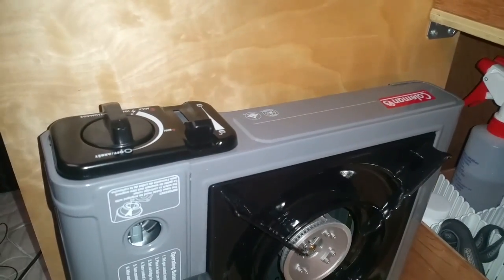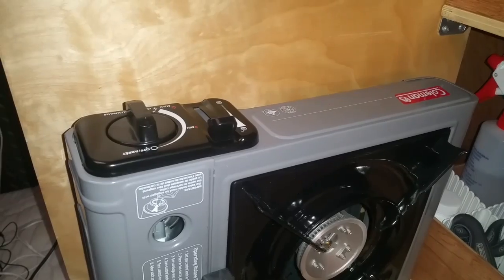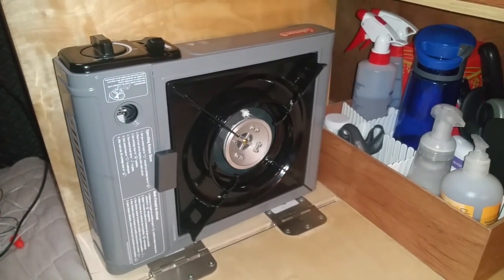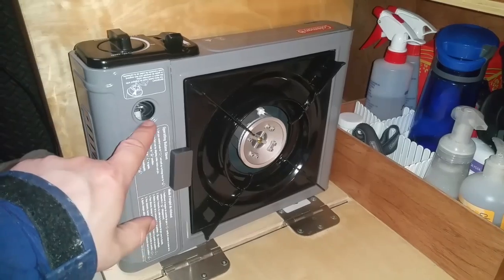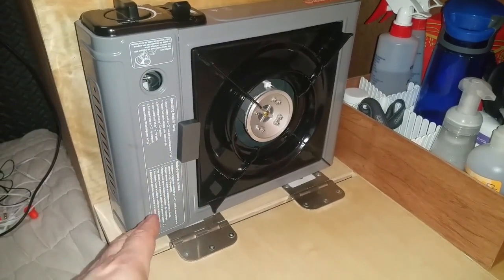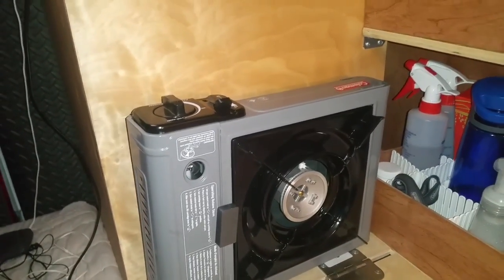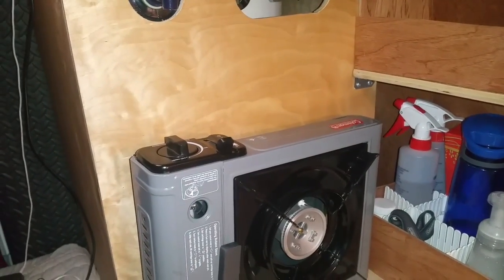I never drive with the butane cartridge engaged — as soon as I'm done using it I automatically disengage it for safety. But for you guys, since these stoves are really popular: if you have one of these, make sure you don't drive with it oriented the way I had it, with this part facing down. Because the butane can leak, and it can be dangerous — especially if you're a smoker or there's an open flame nearby. It could go boom.